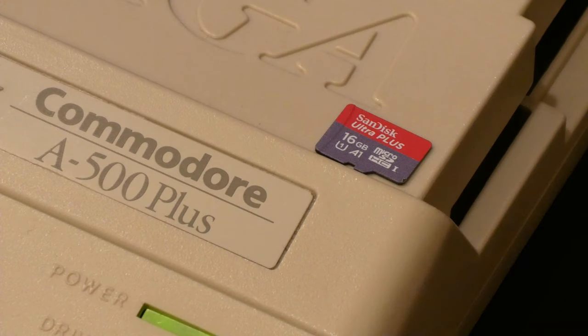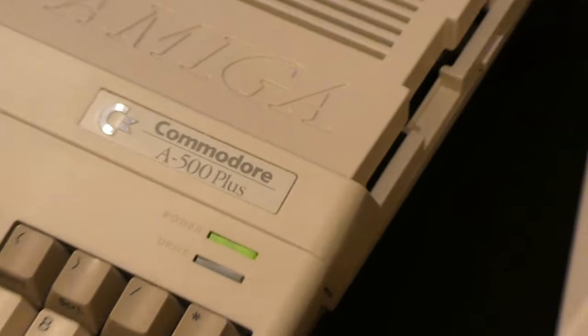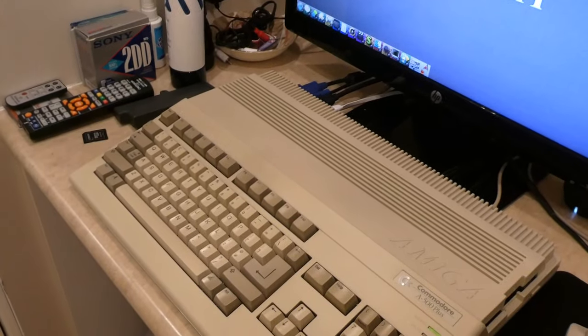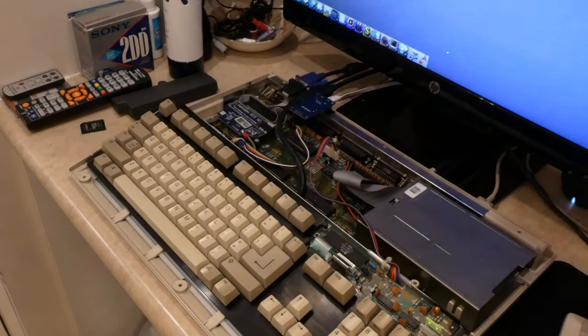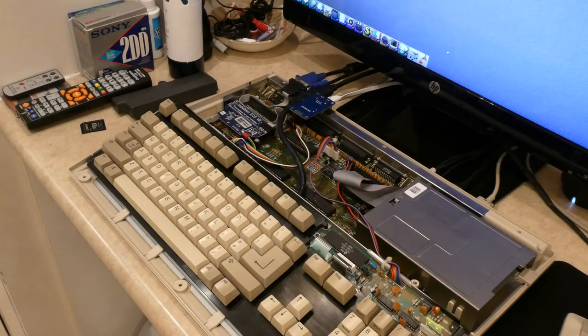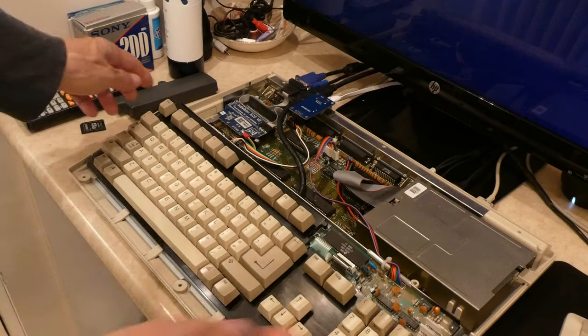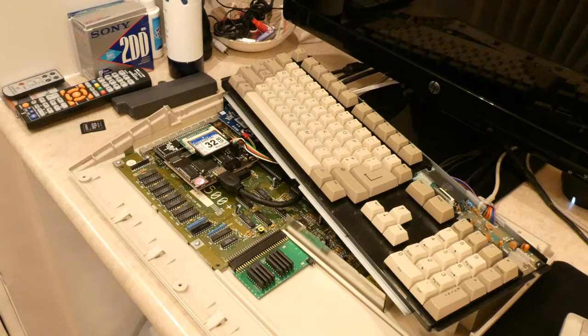First I'm going to take this card off, zoom out, move things aside, take the top off here — and ideally turn off the computer before doing this. Computer is off, chair out of the way.